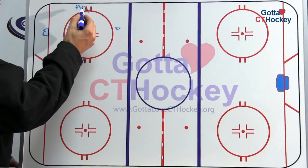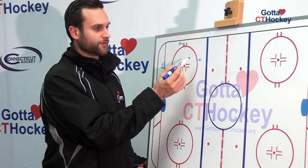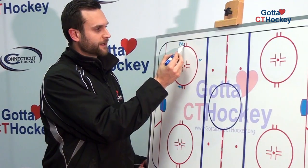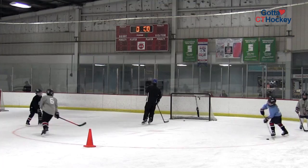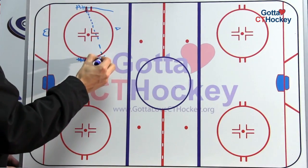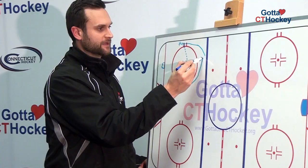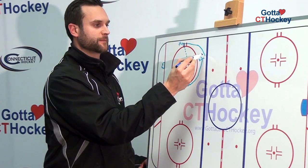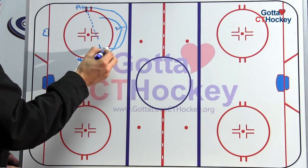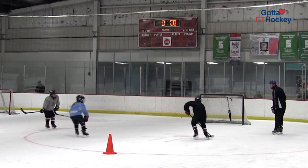For this drill, players are going to start in line on the hash marks around the circle. We're also going to place a cone a few feet in between the top of the circle and the new line. The first player in line makes a pass as he or she starts moving their feet all the way across. The player who receives the puck stays tight to the cone and leaves a quick drop pass for the player coming behind. That player carries it around while the other player continues their skating. We're either going to take a quick shot on net right away or make a quick pass and then take a shot and drive the net.